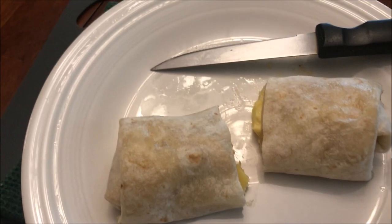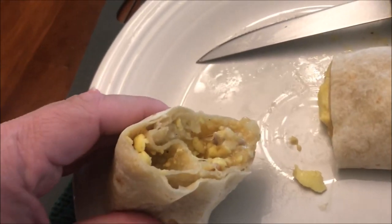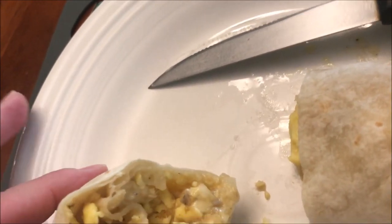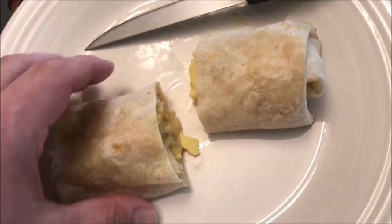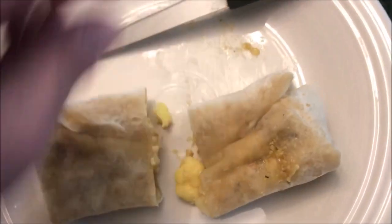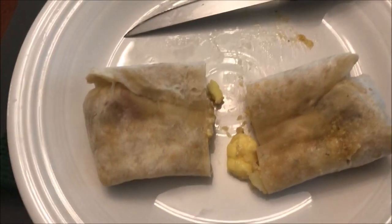Here it is out of the microwave. I did cut it in half just so I could pick it up and show you what's inside. It looks like tons of eggs — I don't see much else in there. It's supposed to have sausage too, but there are just some small pieces. The tortilla itself is very soft, almost wet, so I'm going to turn it over so it won't get soggy on the bottom. You can see the moisture on the plate, so I'm going to let it dry out a little and cool off.